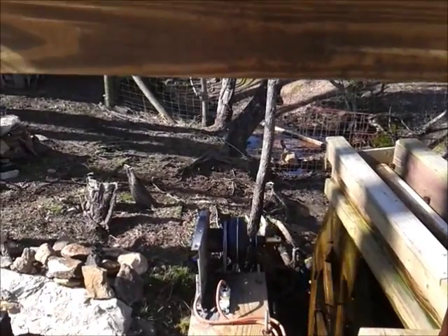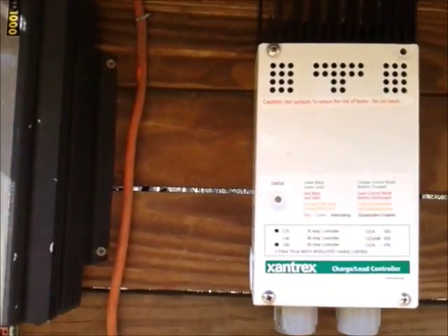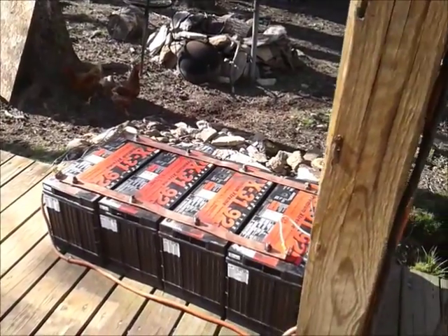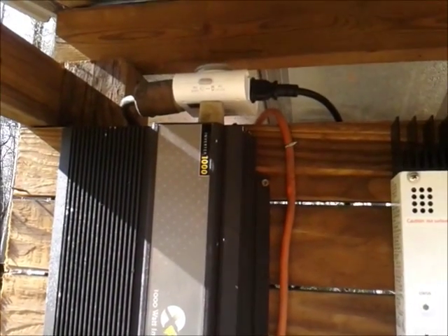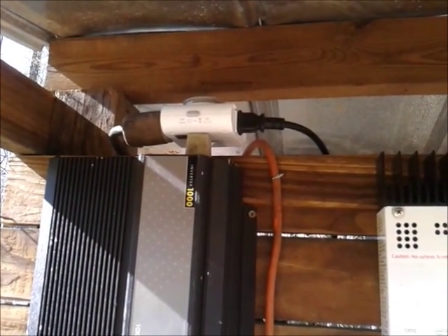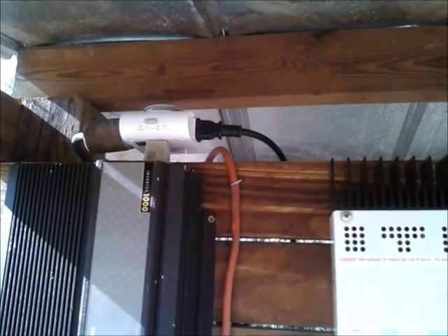Nothing hazardous around here — everything's stapled or nailed down. That's coming out of the charge controller, going into the back side of the battery, coming out the front side into the 12 volt inverter. Got it on a timer to cut some lights on out here around the water wheel and stuff.